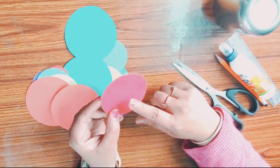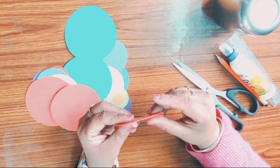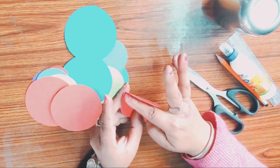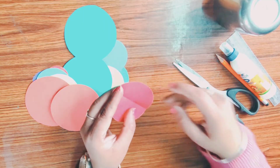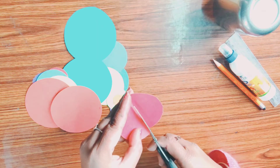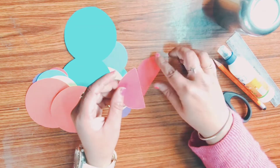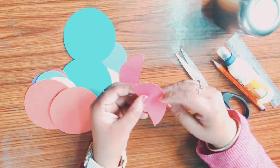Take one circle, fold it into half and press it. Now cut it from the center of the crease line. This is a semicircle — meaning half circle.